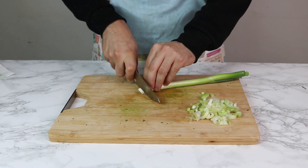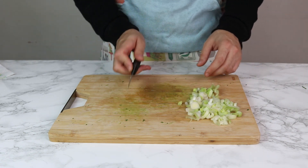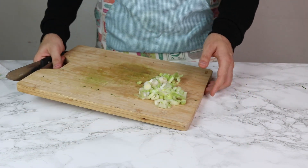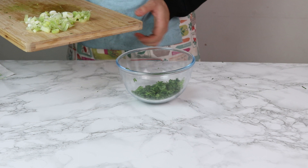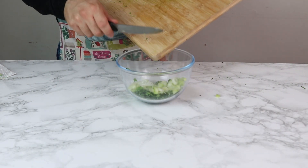Now time for some spring onion. Dice it really thin so you've got little pieces. Then you want to press it with your knife so they start separating. Put it into the bowl. Try not to lose any spring onion like I have.